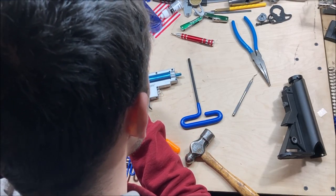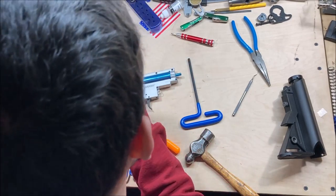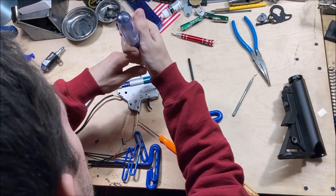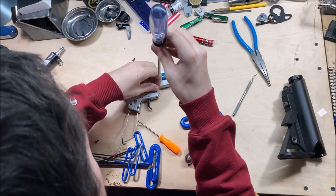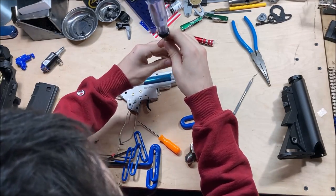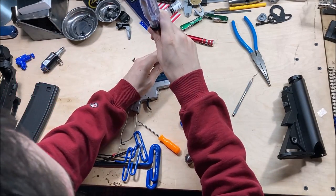It does have molded-in radiusing. It's not technically in the correct spot but molded radiusing is better than no radiusing. There is none on the back however.